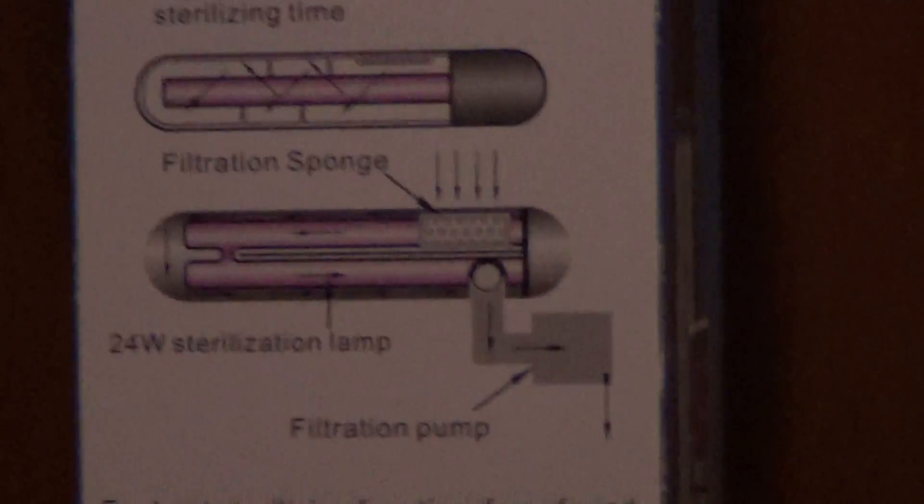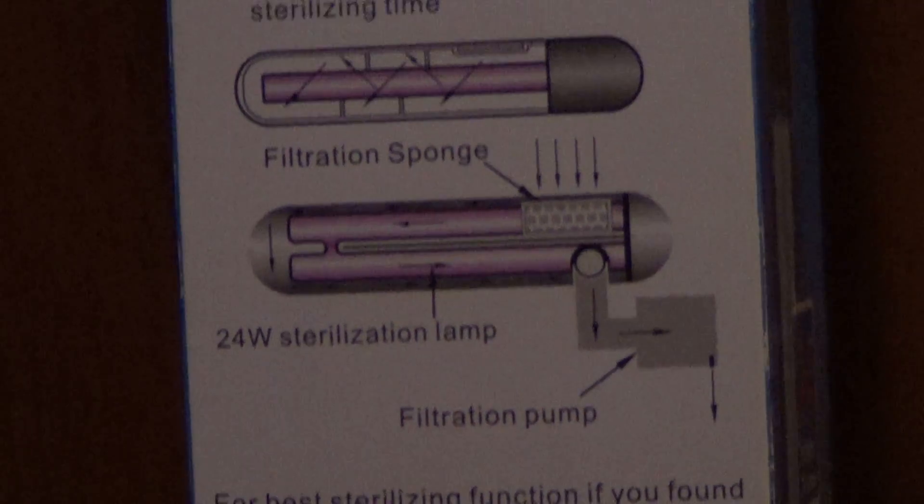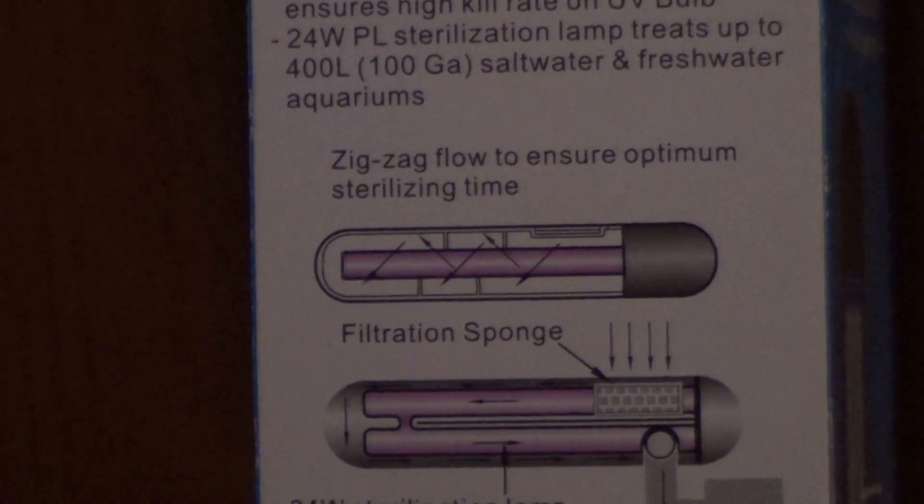This is what it looks like when you take it out. As you can see on the diagram on the back showing how it works, it has a filtration sponge where the water comes in, gets sterilized, and comes out through a pump that is also included.